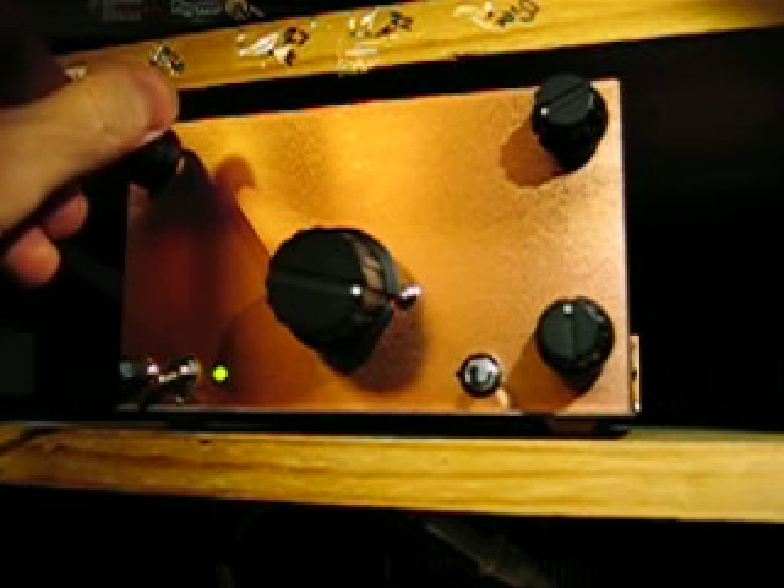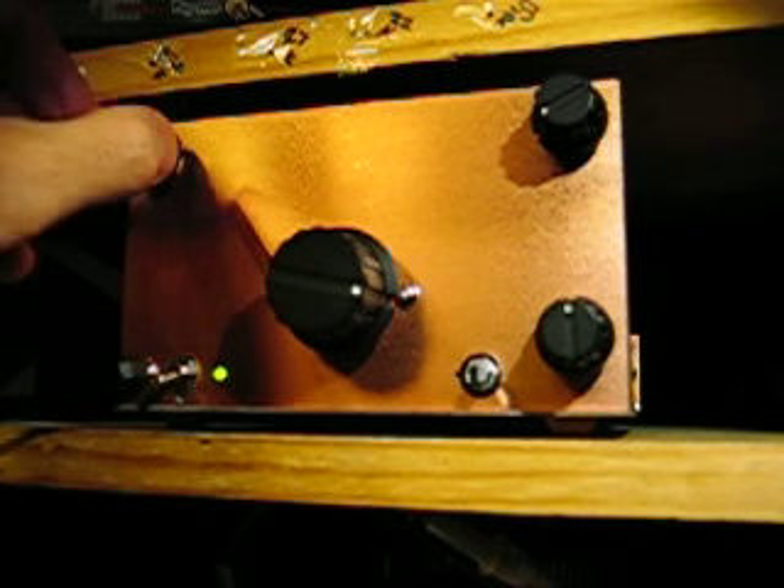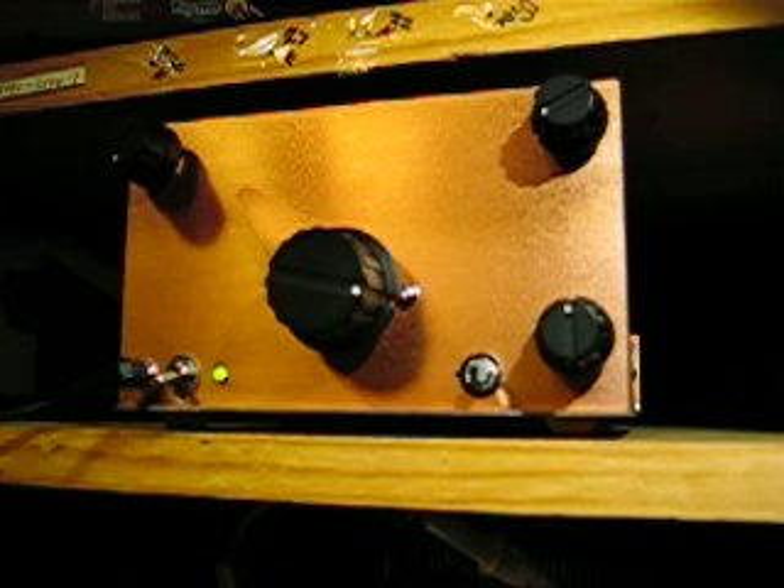Very cool. I think I'll make another video of that. Well, that's it — the Desert Rat 2 Regen Receiver. I hope you like it. I do.